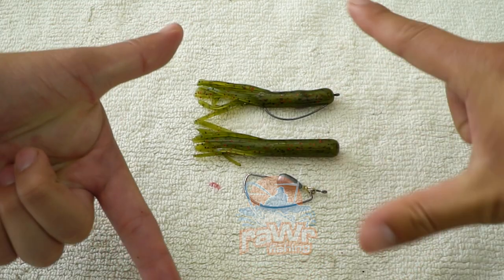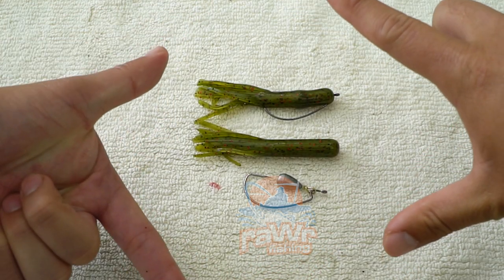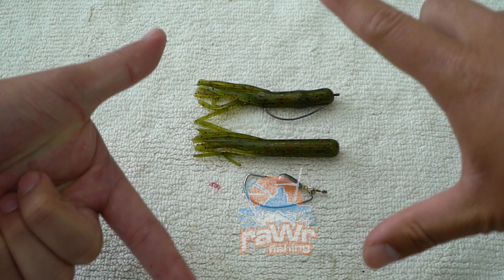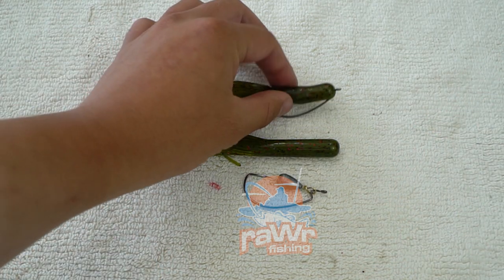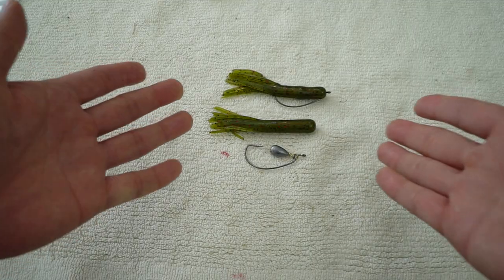All right guys, so I have posted this photo right here on my Instagram page — I reposted it from BassResource.com — and a lot of people have asked me: how can I rig up my tube baits without using a tube jig head? In this video, I'm going to show you exactly what you need.